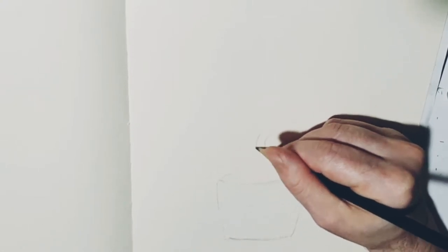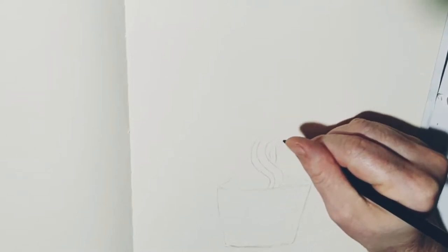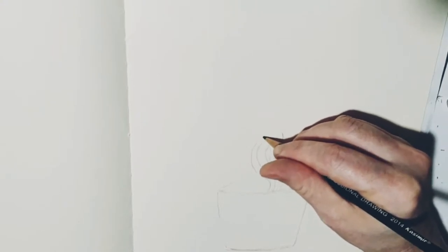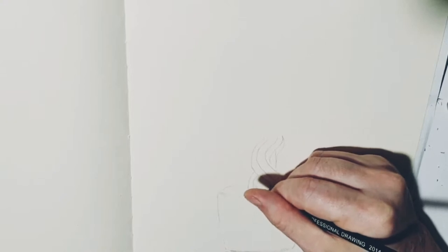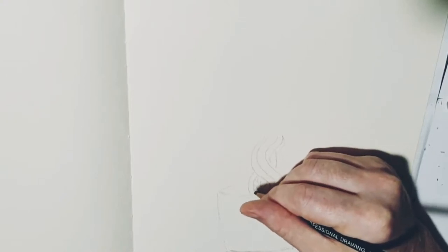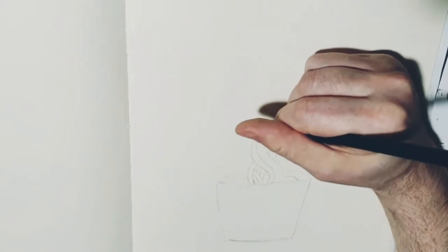Then start working on Groot's body. Groot's body is generally just a lot of like vines going up. Now this is the chibi version, so it's more of a simplistic kind of style that I would usually do, but still it's really fun.